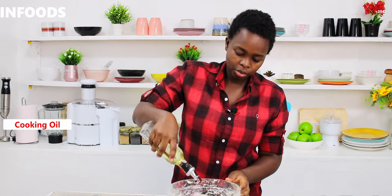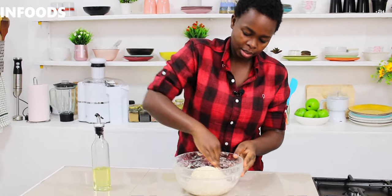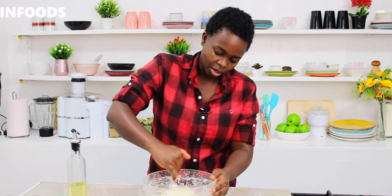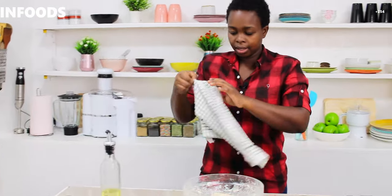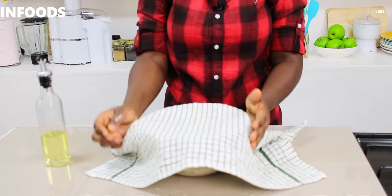I'll add a little bit of oil and make sure that the entire surface of the dough is coated with the oil so that it doesn't dry out. Then I'm going to pick a kitchen towel and place it on top.